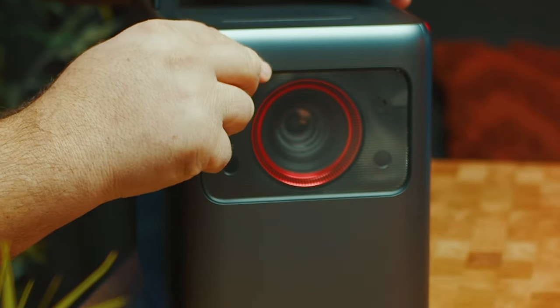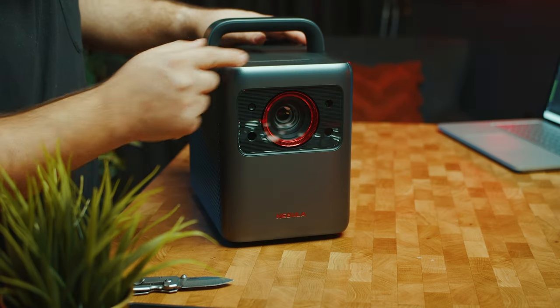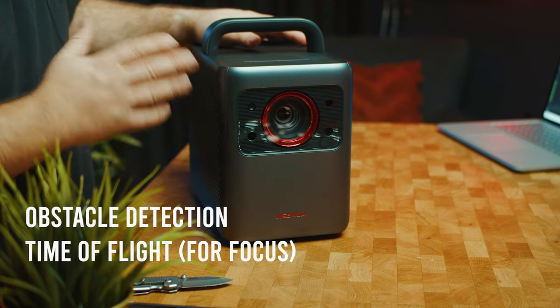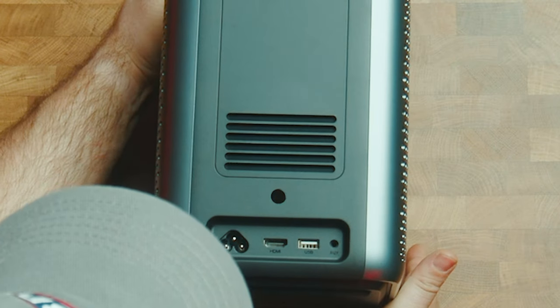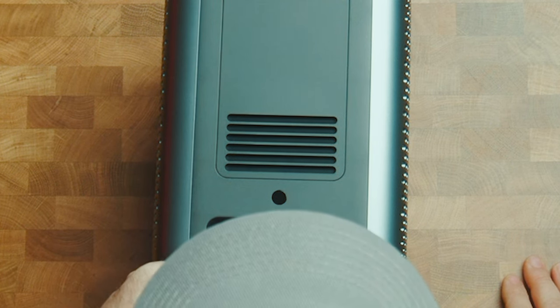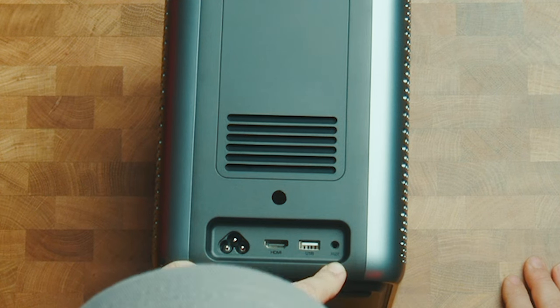Let's just peel this off. There are some sensors on the front which I believe are used to determine focusing and also obstacle detection, so that if there's something in the way it will actually realign the screen. Looking at the back, it's a very simple interface — we only have the power, HDMI, USB type A, and an auxiliary port.